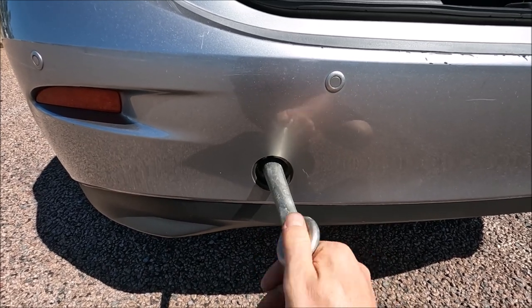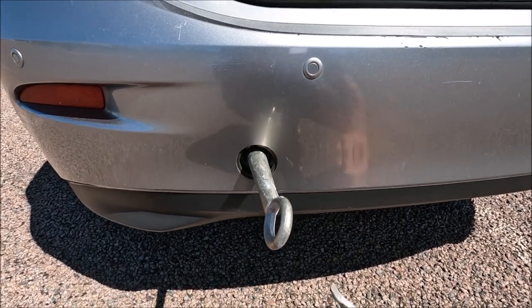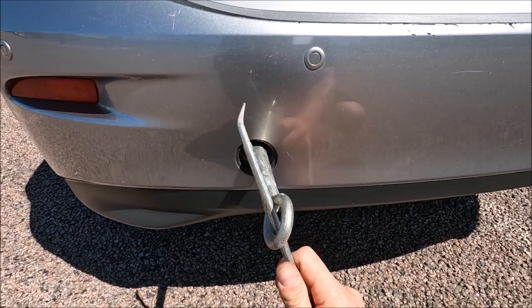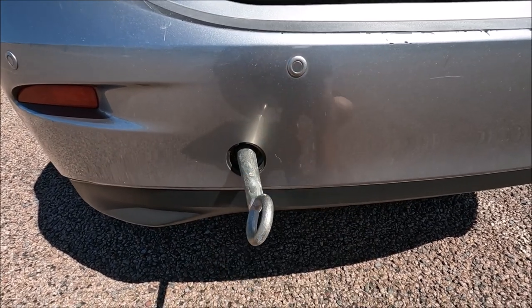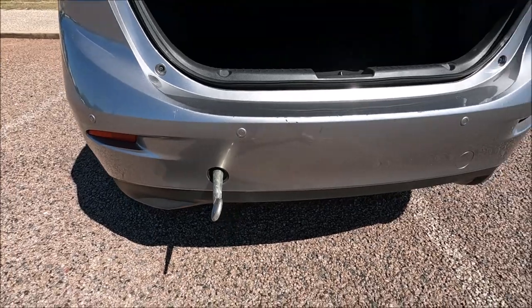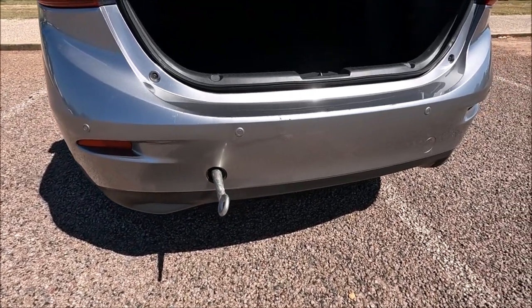We screw that all the way in — you want to make sure that's nice and tight. You can also use this as a lever to then tighten it like so. Just to show you the other towing positions: you've got one here if the car being towed has its hook on the left hand side.